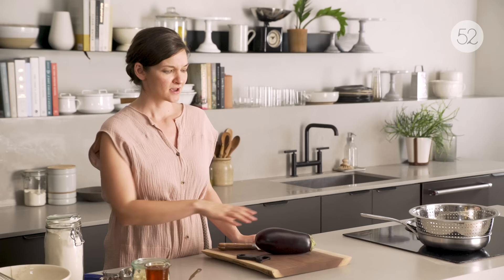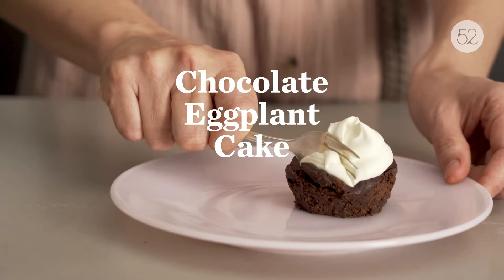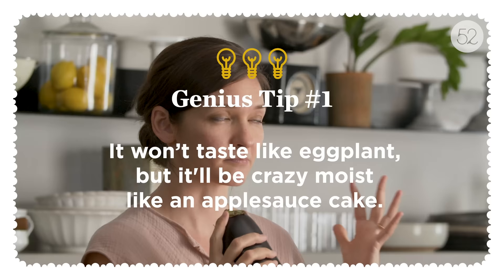This recipe is for the fudgiest chocolate brownie cake you've ever had. So what's this guy doing here? No butter, no oil, just a whole bunch of eggplant. And that is strictly for moisture and makes it incredibly delicious and fudgy.